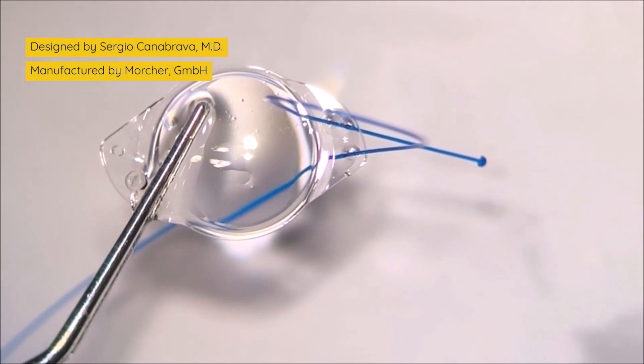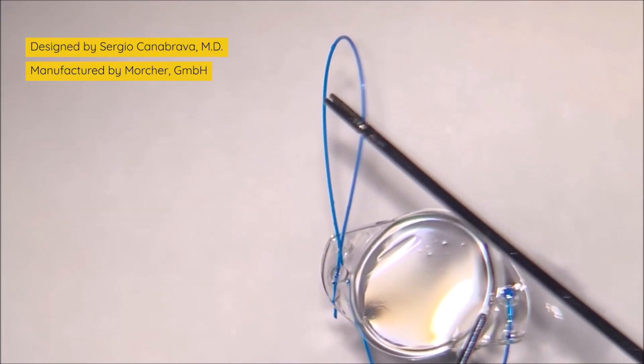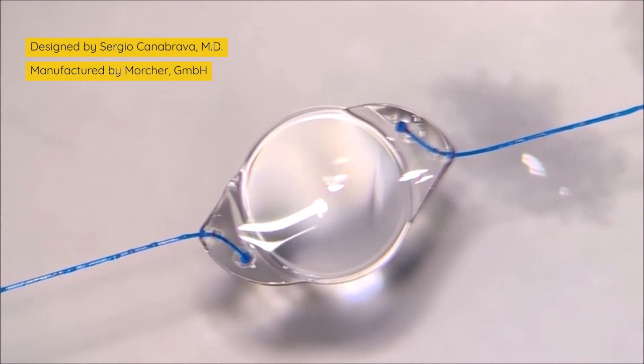Then you repeat the procedure on the other side, and you can see that we have an adjustable haptic that can be easily inserted inside the eye. The shoelace-like arrangement is the big deal about this new IOL — it's what makes the IOL stable.